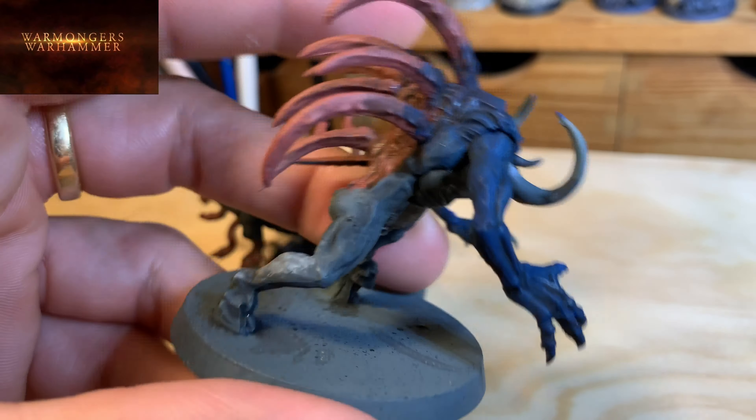We used three types of grey: starting with a grey similar to the base — Ageing Green — then a dry brush of Dawson, an even lighter grey, and finally Celestra Grey. Now I'll illuminate the flesh-colored parts, then come back there and maybe give two last lights of lighter grey — Administratum Grey and a Final Grey.